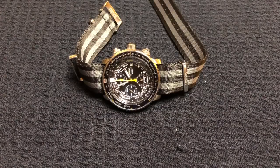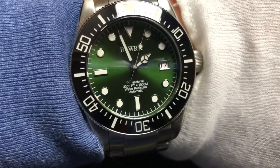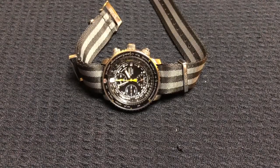Did Seiko make one of the greatest tool watches of the past decade? Well, let's awkwardly bend over a table and take a look. On my wrist today I am wearing a BL WRX thousand meter professional diver. So let's jump right into the Flightmaster.